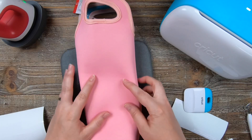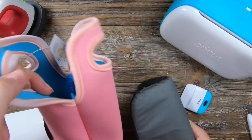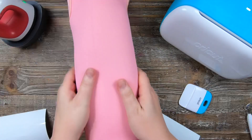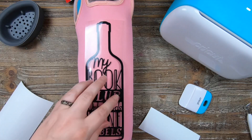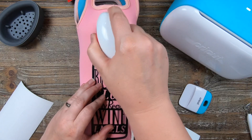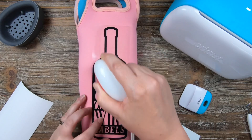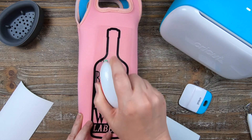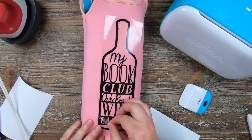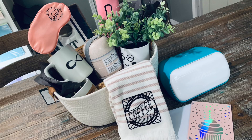Last but not least is this wine cooler — it was $3 at the Dollar Spot. All I did was roll up my Cricut mat, put it on the inside, and then ironed this on using my small mini EasyPress. I keep it on number two for all of these, by the way. Just completely go over the whole thing, then peel it right up. This one says 'My Book Club Only Reads Wine Labels' — this would be a great gift for somebody in a book club. So there you have it: 10 super easy gift ideas using your Cricut Joy.